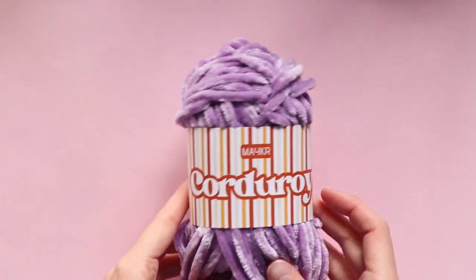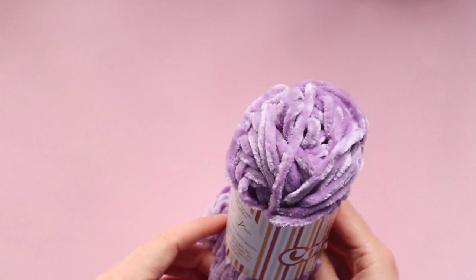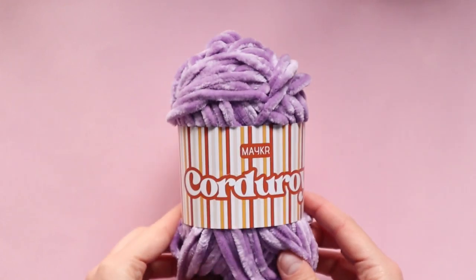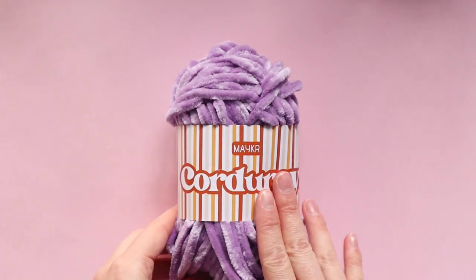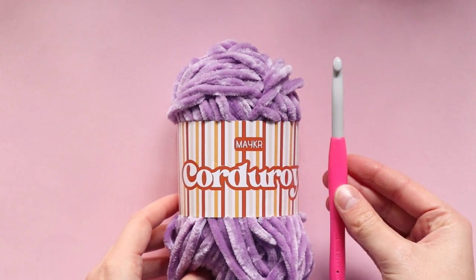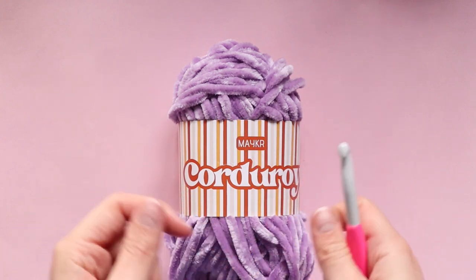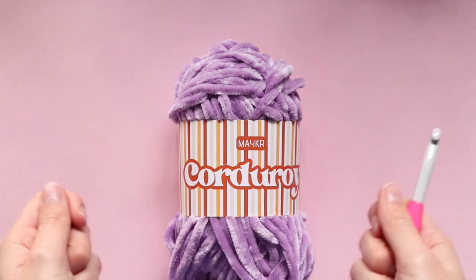I'm going to be using Maker's Corduroy yarn in the color Diana today, which is this beautiful lilac purple color. The recommended hook size for this yarn is a seven millimeter, but I'm actually going to be using an eight millimeter today because we don't want our scrunchie to be too stiff — we need it to be nice and floppy and flexible.